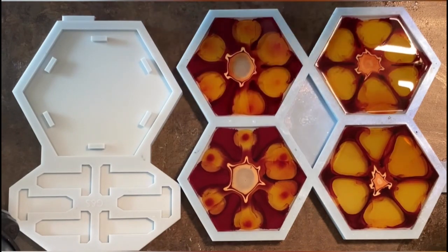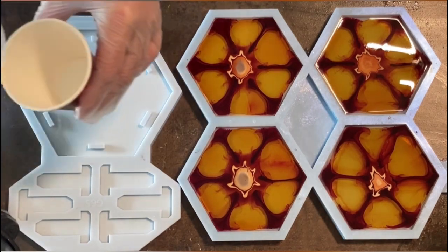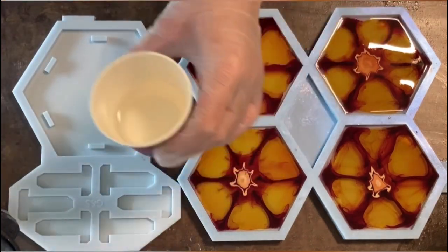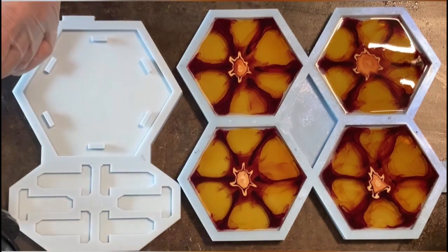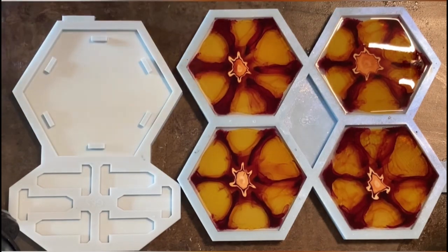Now I'm just letting the resin and resin inks do whatever they need to do. Meanwhile I'm taking care of the coaster holder, and there I want a different design — because sometimes it's nice to have a completely different design than the coasters, but using matching colors.